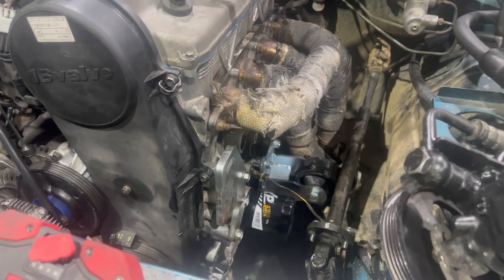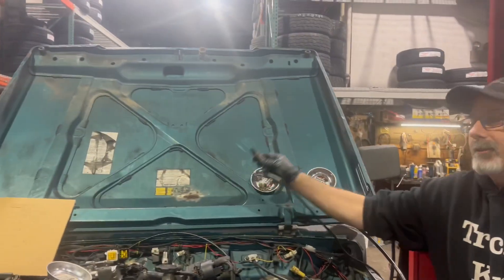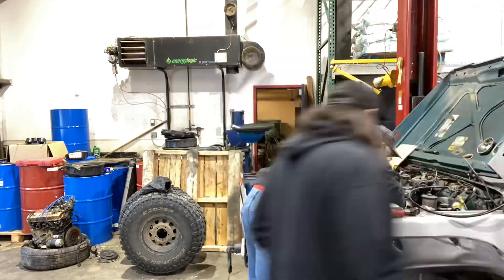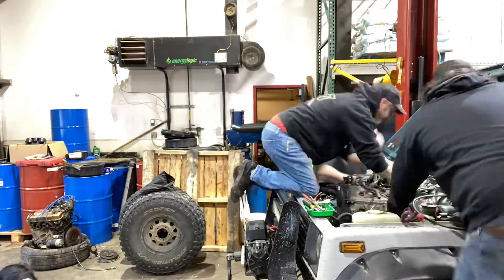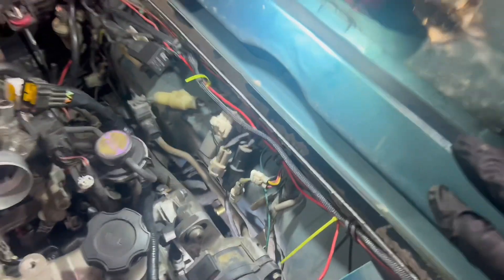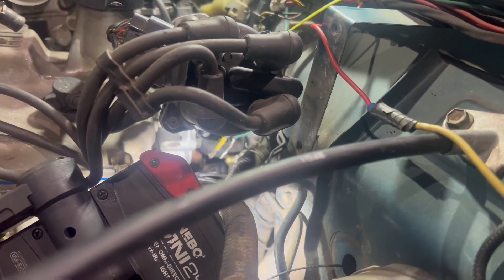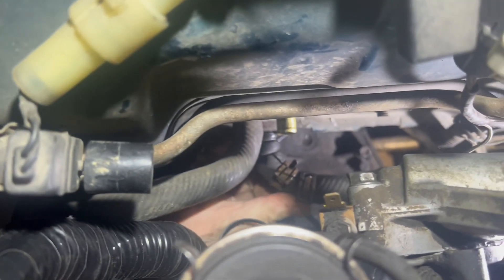We got the header on, we're buttoning up the power steering right now. Sean's here helping out, looking good. Kevin's putting my O2 sensor back in. We're adapting a piece of 90-degree bent hose for the heater core because it goes right off the back of the 1.6 liter. I'm going to put this clamp on so I can twist it into position.